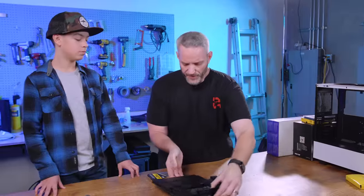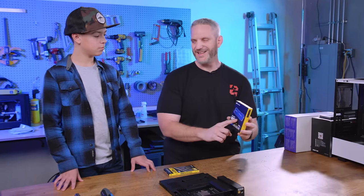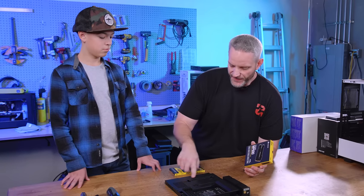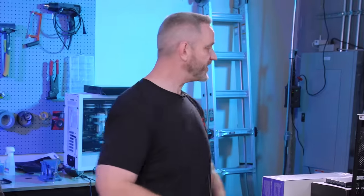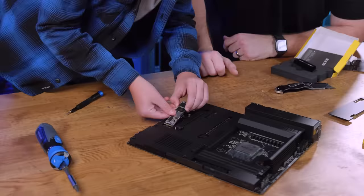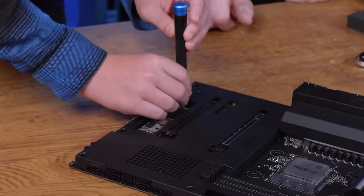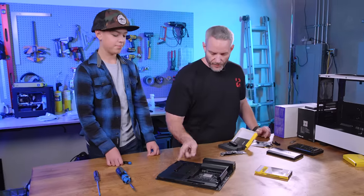What we'll do next is install the M.2 storage device. All that name means is the kind of connector it uses. It goes underneath the cover here. Oh, we already got one in there! Well, we're going to take that one out because you need to install it yourself. Then the magnetic cover goes back on. There we go. So we've got storage and CPU on there now.